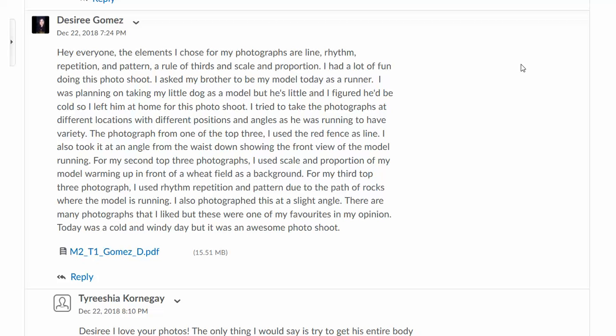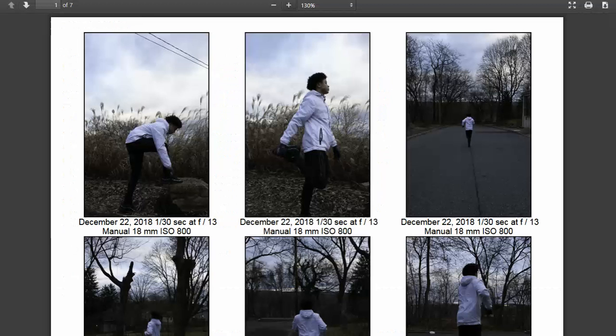Let's take a look at your images. For metadata, we need five very specific pieces: file name and number, date, exposure, flash fired or did not fire, as well as exposure mode. Looks like you've got the date, the exposure, and the shooting mode. We just need to incorporate your file name and number, as well as your flash fired or did not fire.